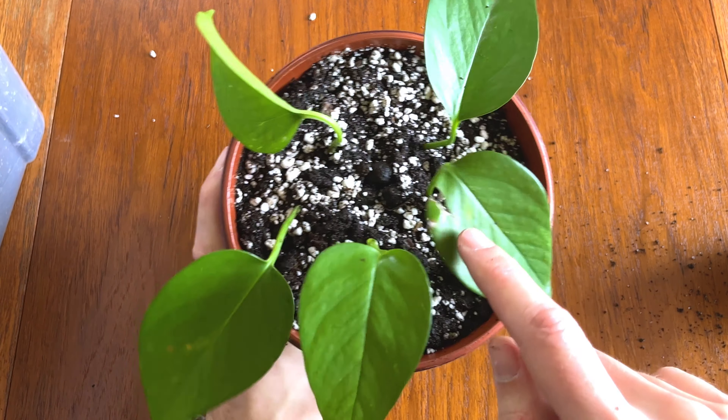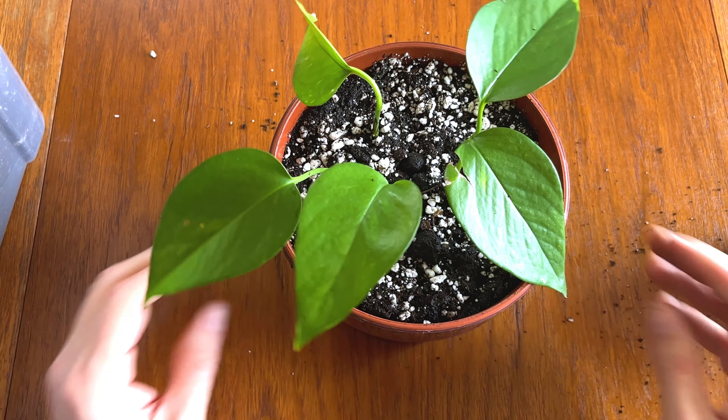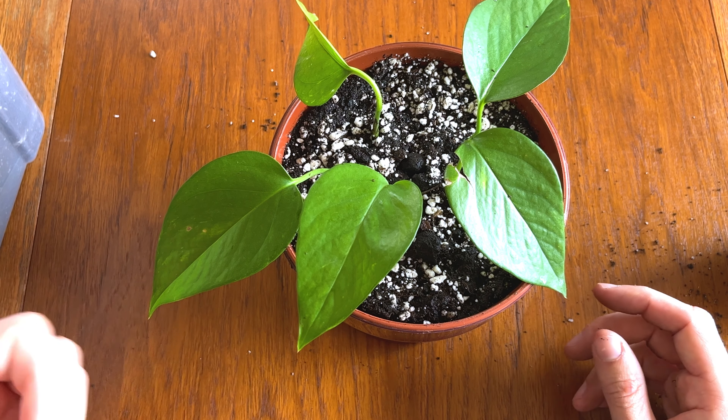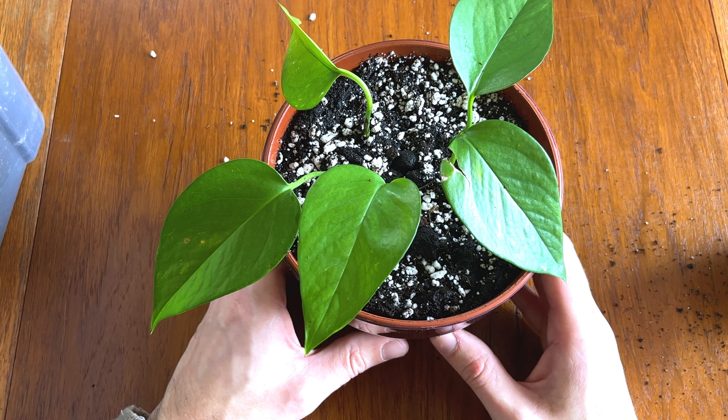Generally what happens is the original leaf used to make the cutting goes yellow, shrivels up and dies, making way for fresh new stems and new leaves to push through. That's why I'm not really worried about the broken leaf — eventually I'll probably have to cut all of these off as they weaken and new growth comes through. I hope you enjoyed this video and found it useful. If you did, please give it a thumbs up — it really helps the channel grow. Thanks for watching and I'll see you in the next video.